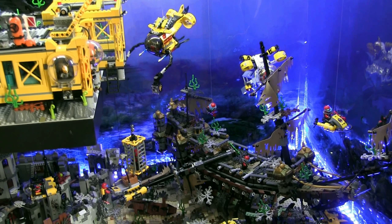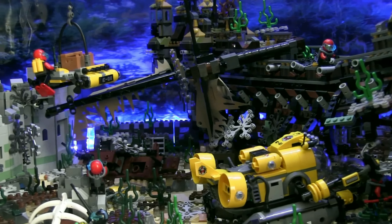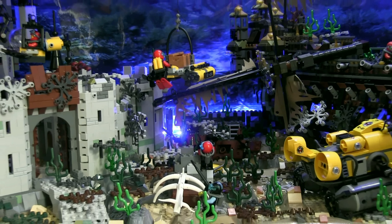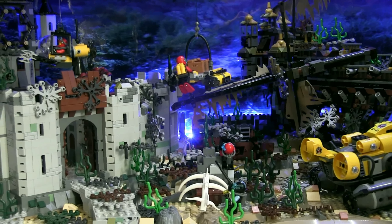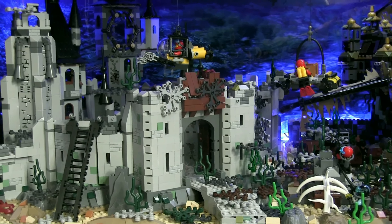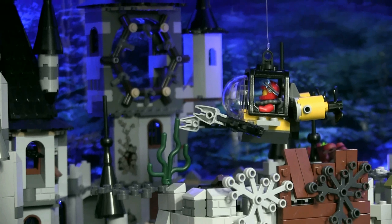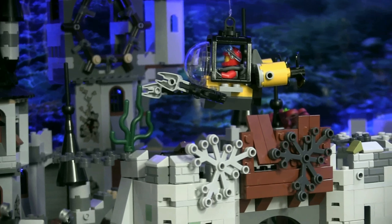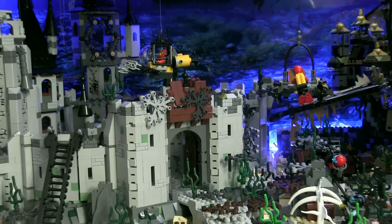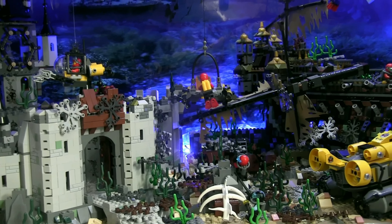So the explorers sent down even more divers, submersibles, and bigger submarines to investigate. They actually found a big treasure trove of gold under the shipwreck, but they also found something else — an ancient, lost underwater city. As you can see, there are castle structures covered in moss and seaweed, weathered by the deep sea. Explorers have just begun to explore this underwater city. There's actually a secret about this city and the reason why all the ships have been sinking over the years, but to find out the secret you have to check out the link in the description or the pinned comment.